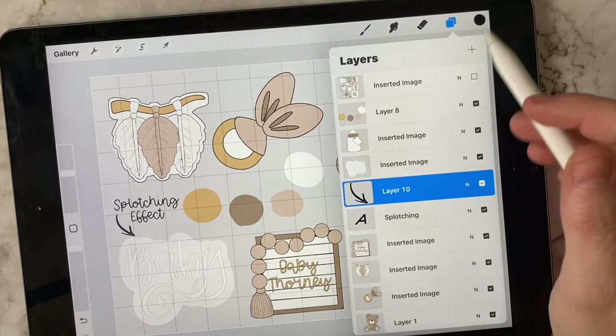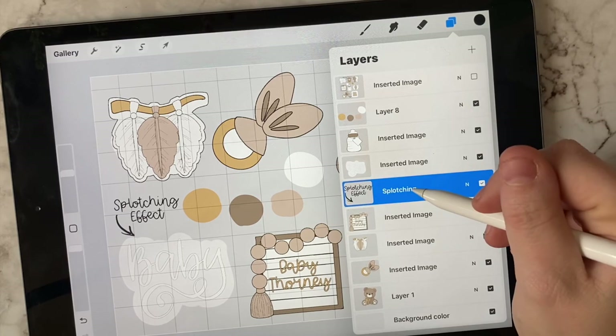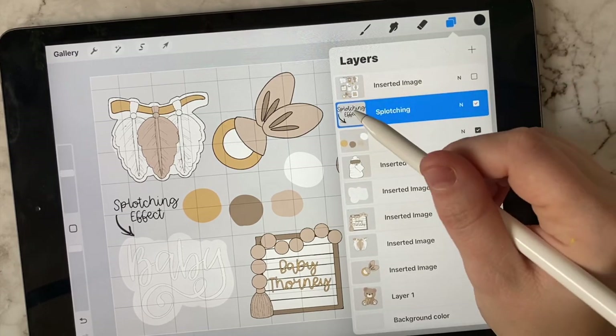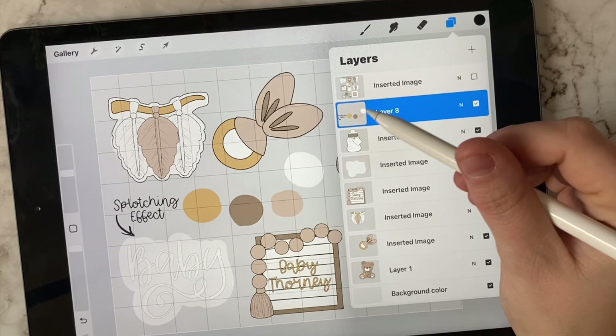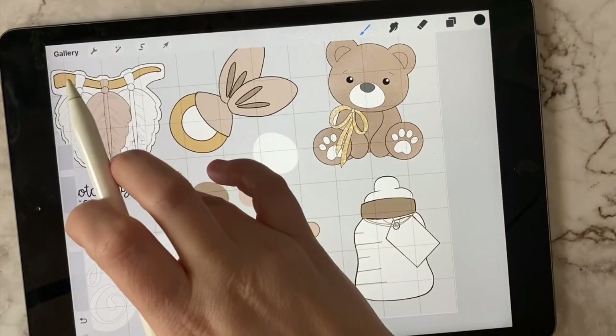If you want to draw an arrow, it has to be on a separate layer from the text you just added. Then you can go ahead and add this to the canvas. I like to add the writing where I have my colors — I'll go in with the gold again.